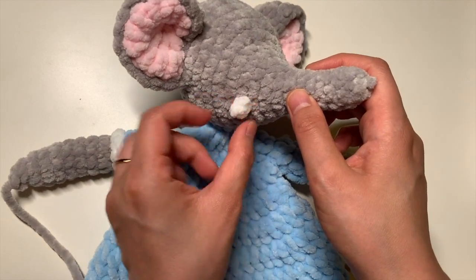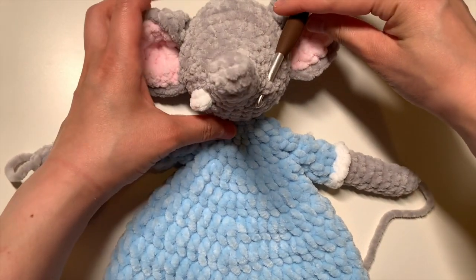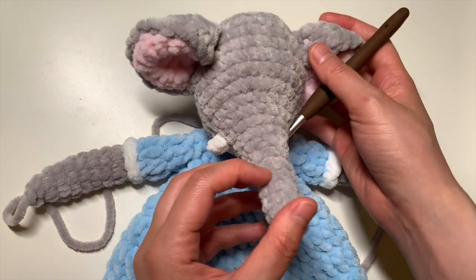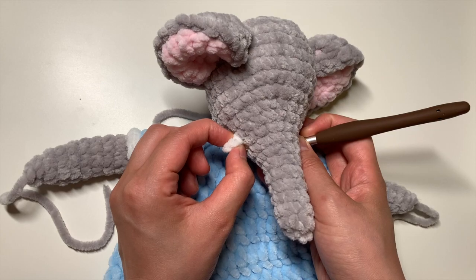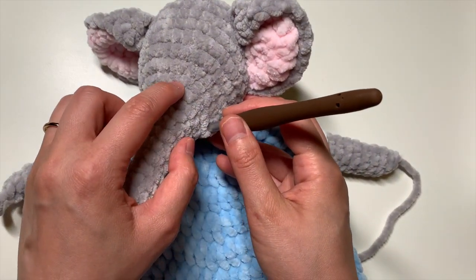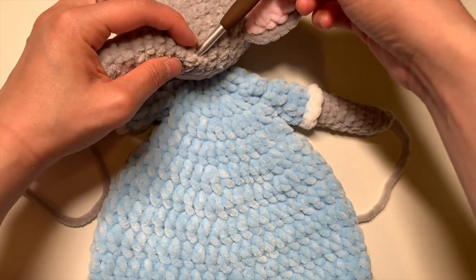I find that this is a good spot to put my tusk, and I am going to add it on the other side as well. You can go ahead and also check the round that it's on. So if your first tusk is on this round, for example, just trace your finger over to the other side and make sure you are on the same round, like so.